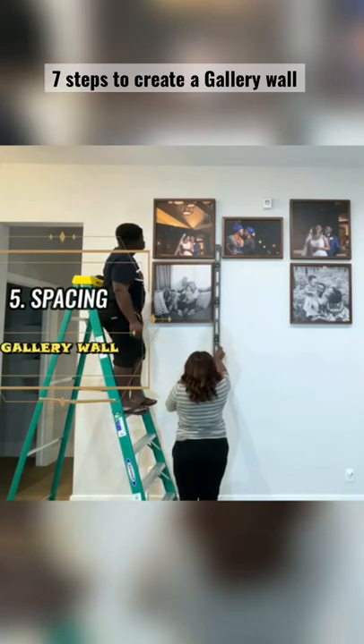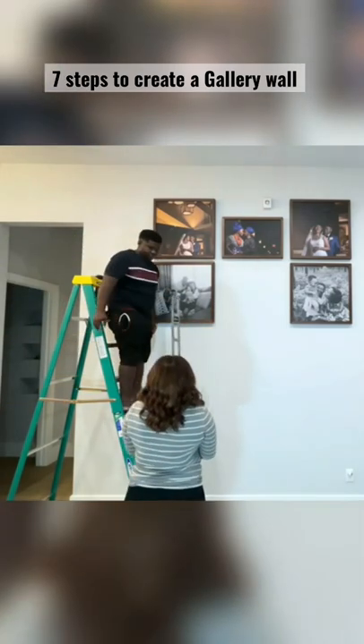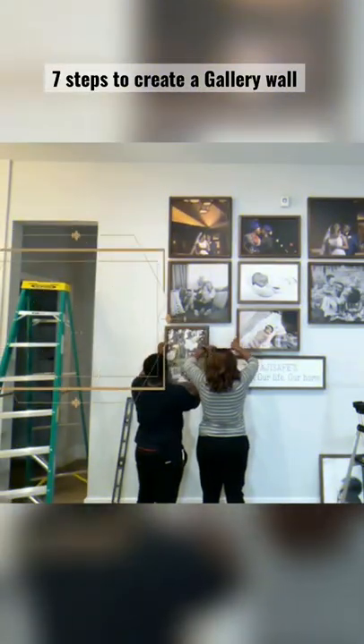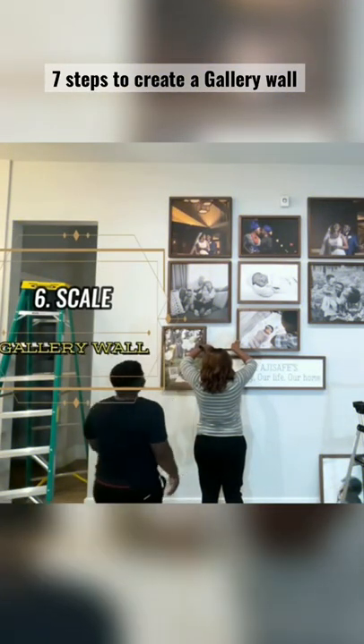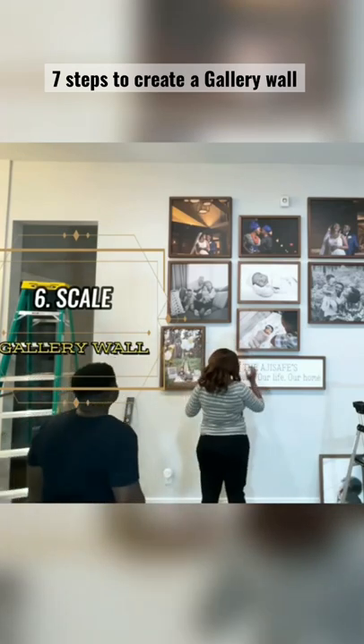Consistent spacing is key when creating the perfect gallery wall. We recommend anywhere from one and a half inch to three inches. Scale is a really important element that is sometimes forgotten — the size of your images versus the size of your wall.